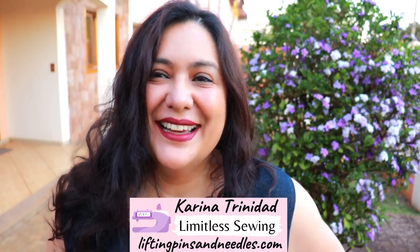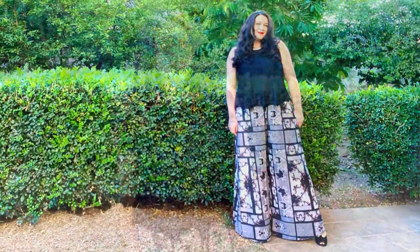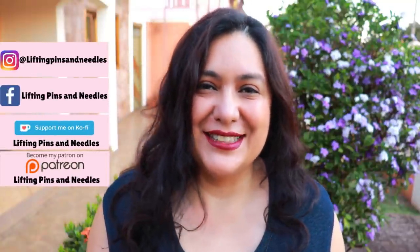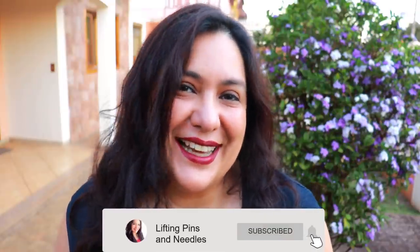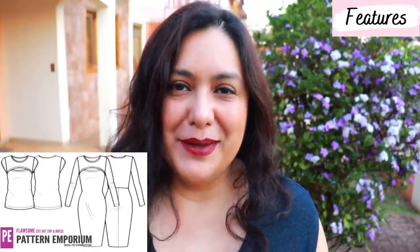Hi sewing friends, I'm Karina from liftingpinsandneedles.com, welcome to this channel that is all about sewing — limitless sewing. A few weeks ago I showed you the palazzo pants and the Yours Truly flounce tank from Pattern Emporium. They were the first patterns I sewed from that brand and I was very happy. A lot of designers give sneak peeks of what they're working on, and about 10 days ago I got a newsletter — maybe you did too.